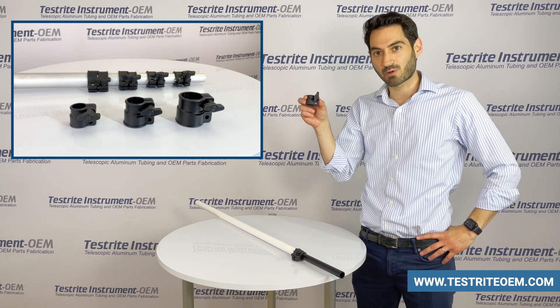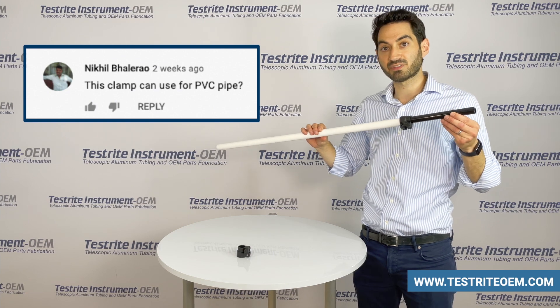In this case, this is our B-Lock. We had a request on YouTube that asked: Testrite, can your B-Lock work with my PVC tubing?